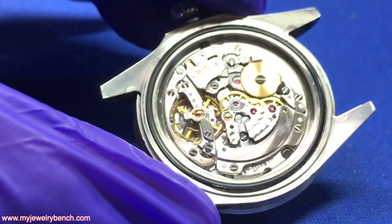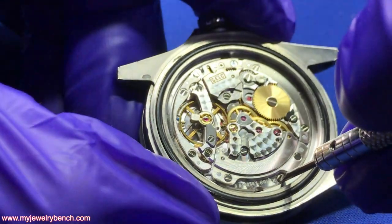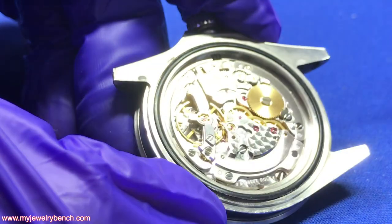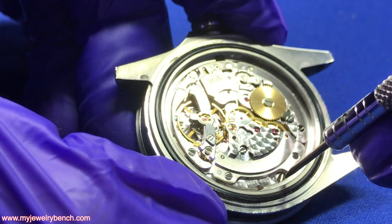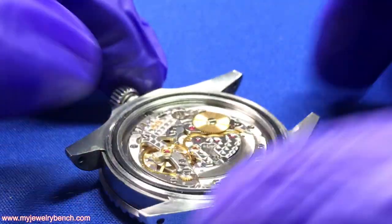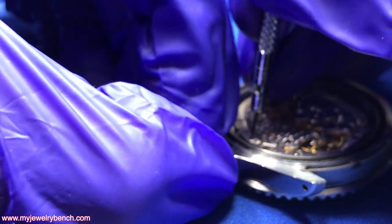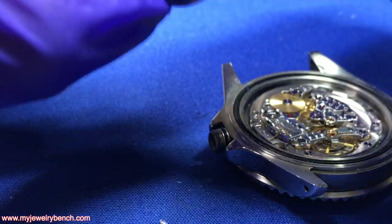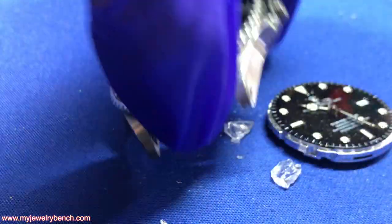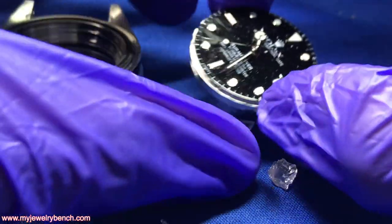Now the movement's exposed, and the next thing is to loosen the watch movement from the case. We do that by turning these two little screws clockwise — on these particular watches, unscrewing the case screws actually tightens the movement in the case. Now I'm going to remove the stem and crown, gently turn this, and there we go — the movement's out of the case. You can see there's glass everywhere, but the movement is working.